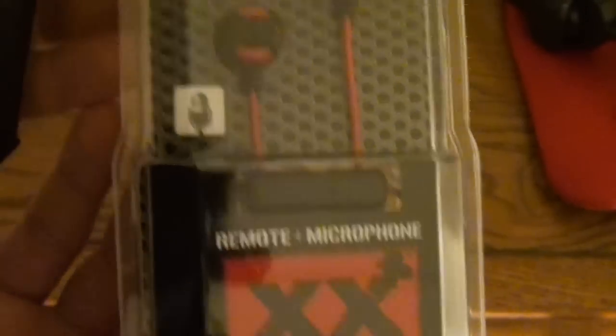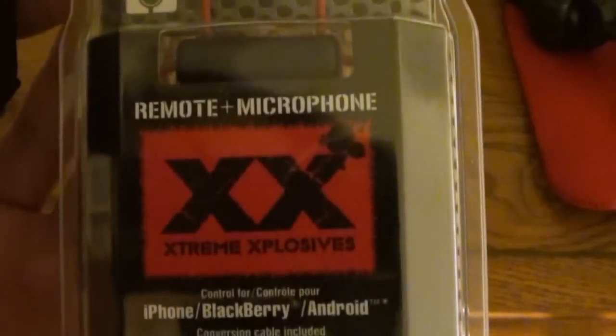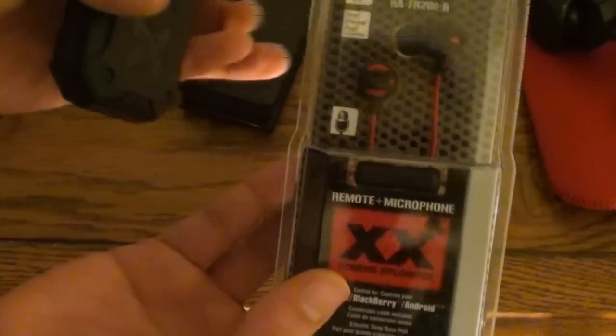They're headphones, but that means the microphone is also compatible. It is time to do an unboxing for this. It is really hard to find these in any retail store.